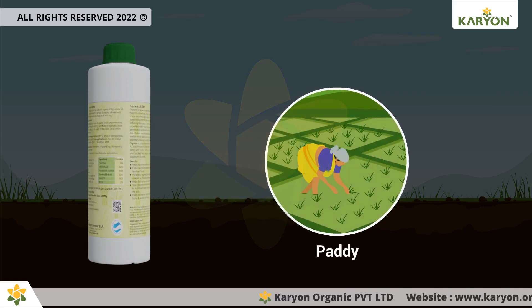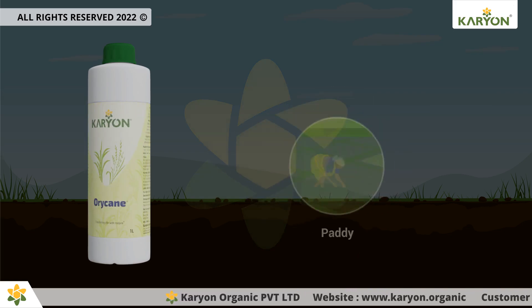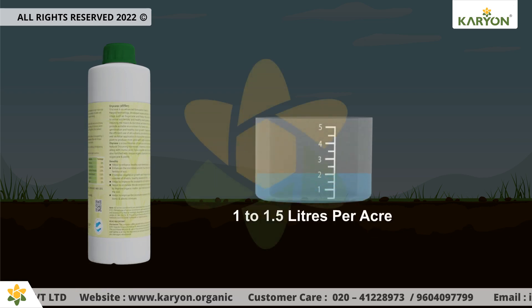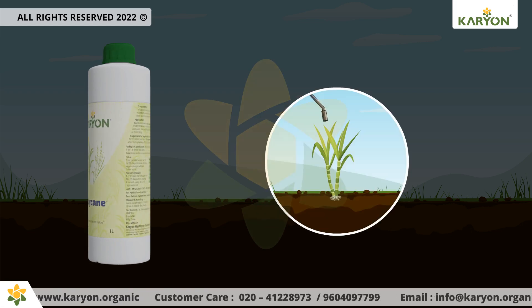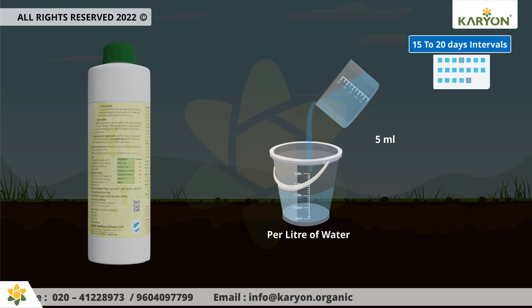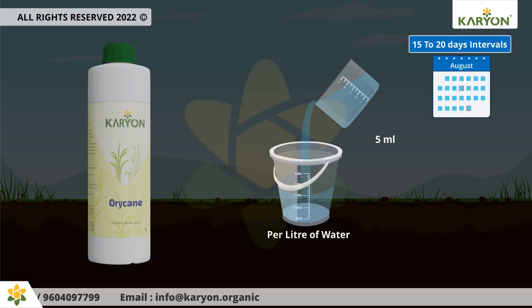For paddy, the first application should be done during puddling or transplanting with around 1 to 1.5 liters per acre. You can increase the dose in adverse soil conditions. For foliar application, use 5 milliliters per liter of water at 15 to 20 day intervals during the vegetative growth.